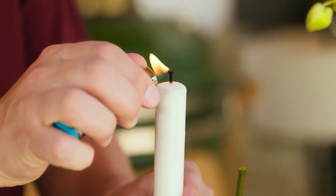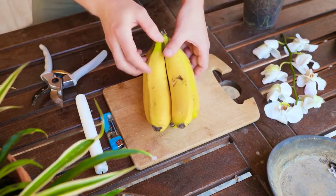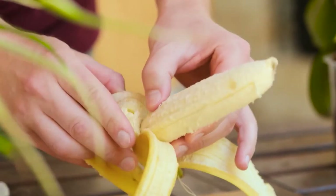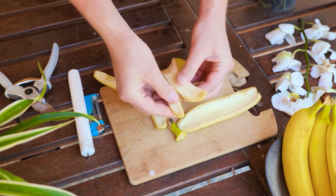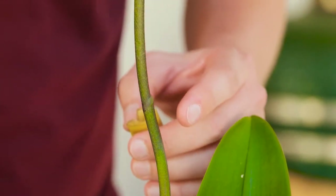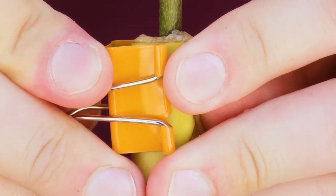Next, melt candle wax all over the cut — this will seal it to prevent rotting. Now let's prepare a banana to provide vitamins and minerals. Peel the banana; we only need the peel. Cut the peel into small pieces. Potassium in banana peel stimulates flowering. Cover the orchid buds with the pieces of peel and use a binder clip or hair claw clip to secure it. Do this in the morning as the peel should be removed after six hours; repeat once a week until the buds have grown.